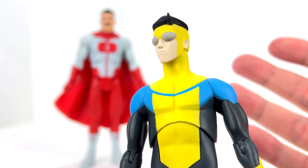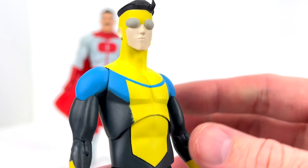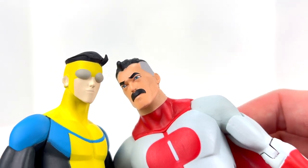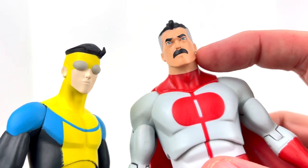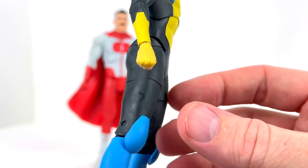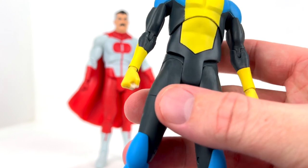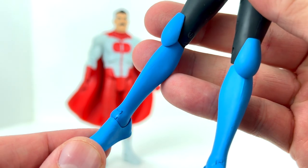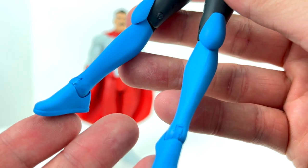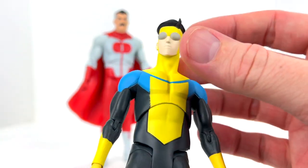Invincible — real name Mark Grayson — looks really nice in his costume. My one complaint is the skin tone; it's extremely pale, almost like the skin tone of a dead person, especially compared to Omni-Man standing next to him as his father. Otherwise the paint lines are crisp with no major QC issues. Some paint is chipping at the ankles, but the plastic underneath is close in color to the paint, so it's not too unsightly.